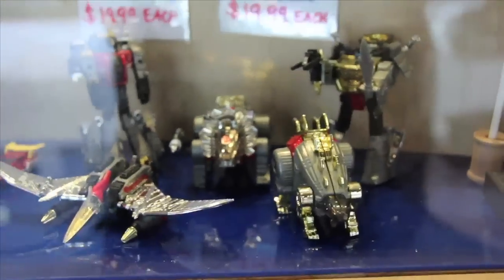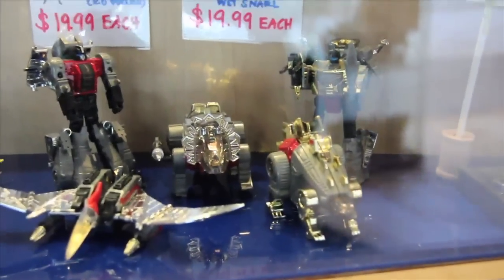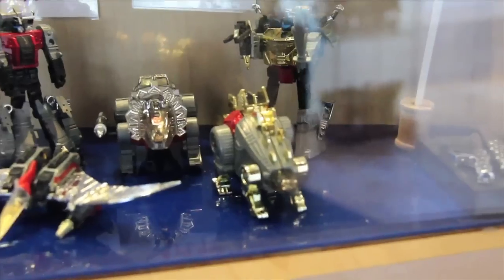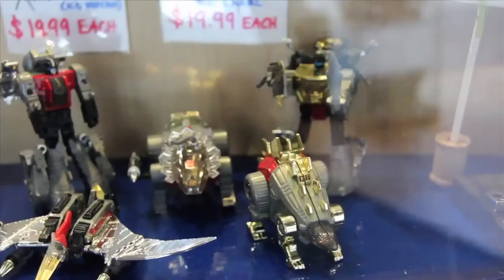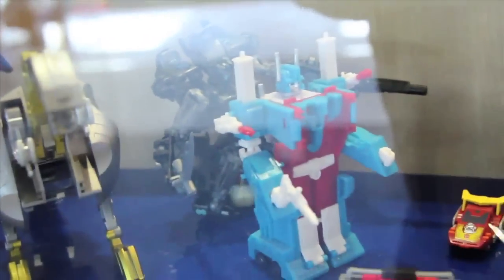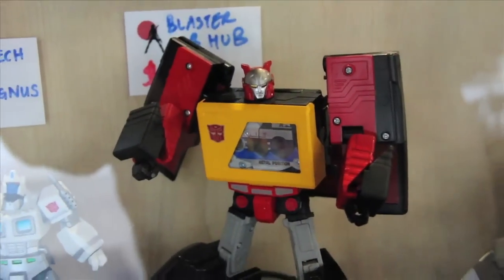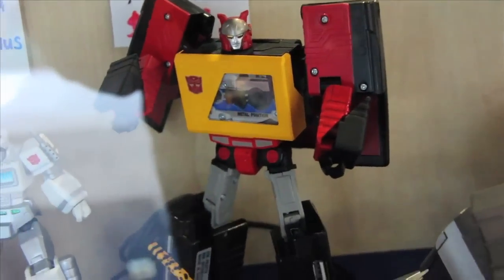These are the WST Dinobots. A lot of people might say aren't these supposed to be a little bigger? And there's the Grimlock. It looks like there's a cassette inside the USB hub blaster.